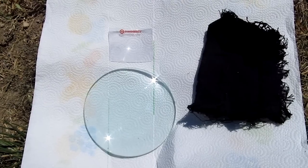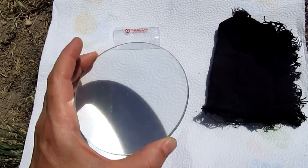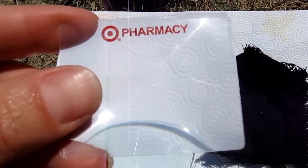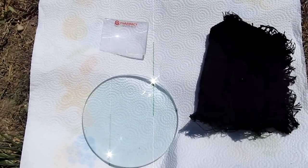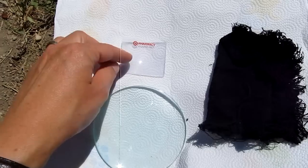You'll need a few things to make this fire. First you'll need a magnifying glass of some type. I have a large lens, fairly thick magnifier. I also have a very small thin plastic magnifier from a pharmacy. Either one works as a magnifying glass. The large one works a little bit better, but the small one will work fine on certain tinder.